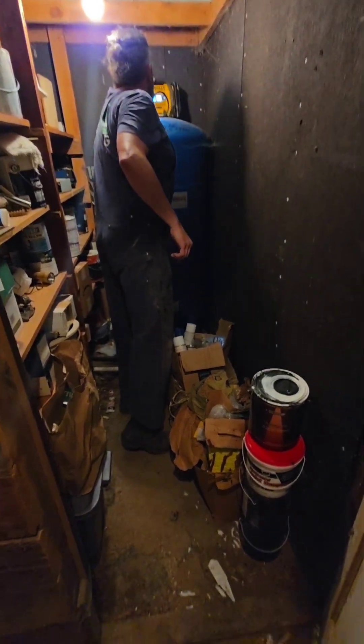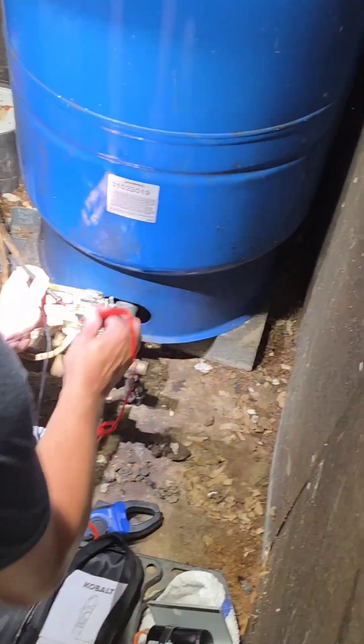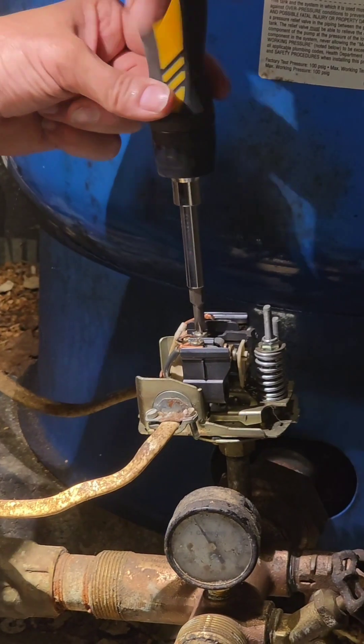Doing a voiceover on this one, or at least partial, because that air compressor is so loud in there. Putting 38 psi in that pressure tank — it was down at 24. Checking power to make sure we're not going to get electrocuted. We're replacing the pressure switch.